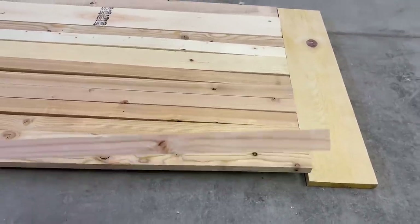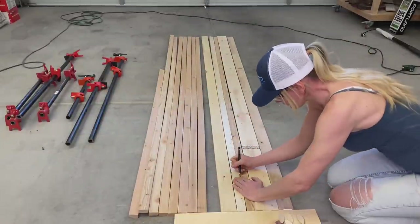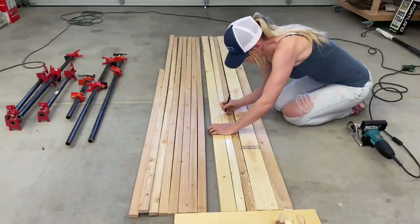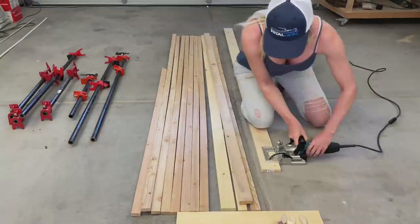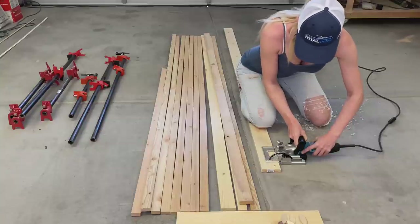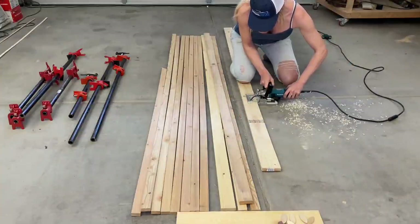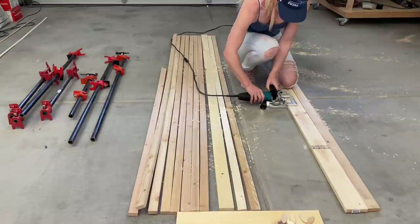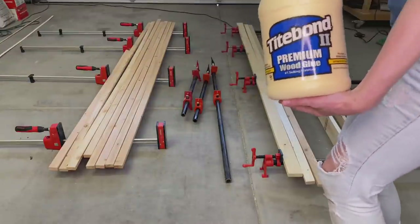I started by going through my wood pile to find some cheap pieces of wood. These pieces of lumber I had purchased from Home Depot a while back — they were about a dollar fifty per board. Initially I will glue up the board in two different pieces so I can fit it through the planer. I use a pencil, ruler, and measuring tape to mark the locations for the biscuit jointer. The lumber is eight feet long, so I will cut four slots in each piece. Once you have all the pieces marked, use a biscuit jointer, line it up with the mark, and start cutting.